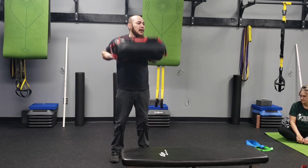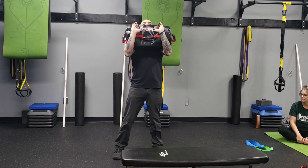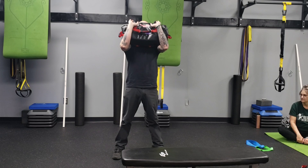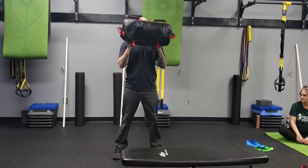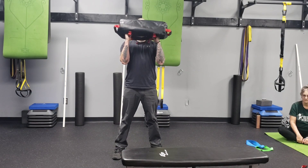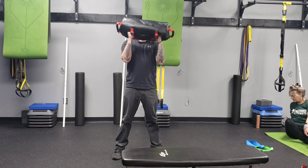Pull that bag into the front-loaded position. Widen out your feet, be tall and tight, reach those hips back, and widen up those knees. Press the feet into the floor to stand tall. Four to eight reps there. If you want to challenge yourself, you can put the bag onto the fist — just make sure those shoulder blades are pulled back, keeping that tall, tight position as you go down.